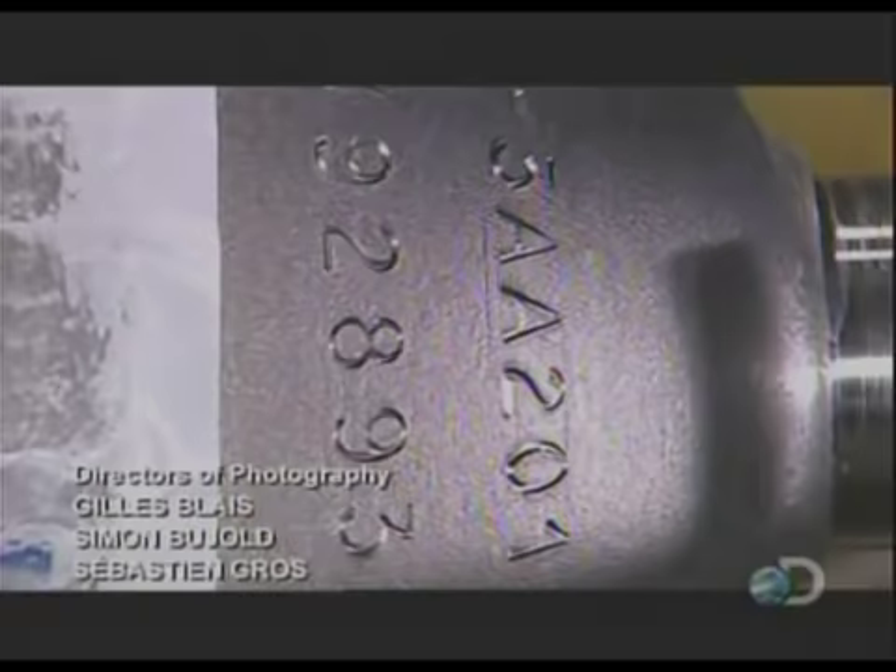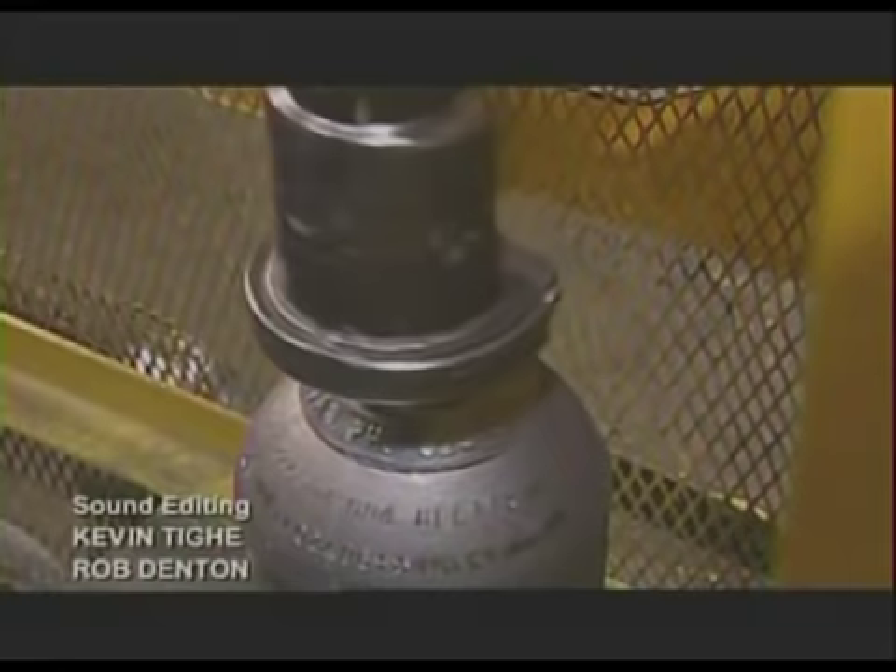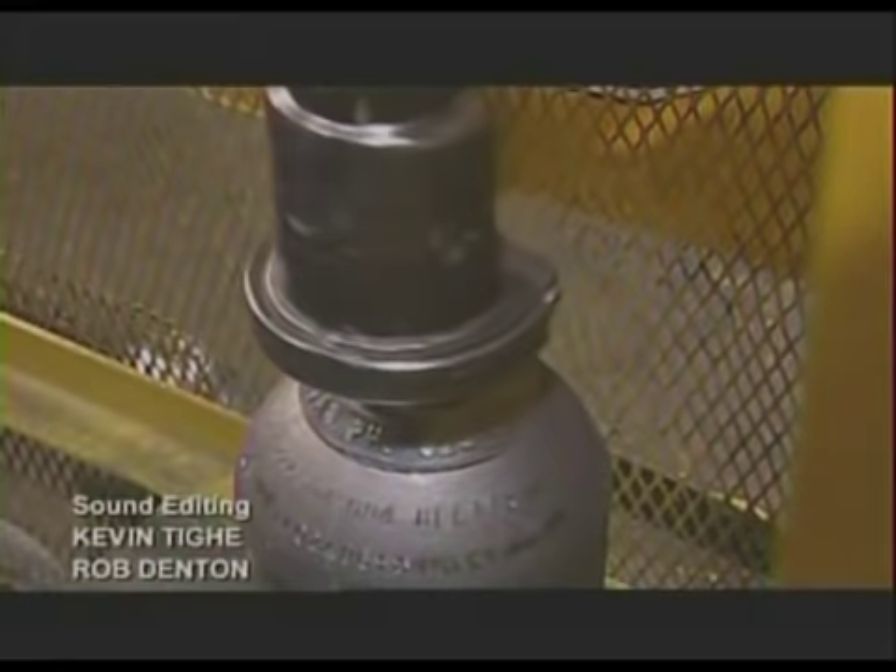A machine then stretches a steel collar over the neck. Another device called a valver tightly screws on the valve, creating a leak-proof seal. After a trip to the paint shop, these high-pressure cylinders are ready to be filled.